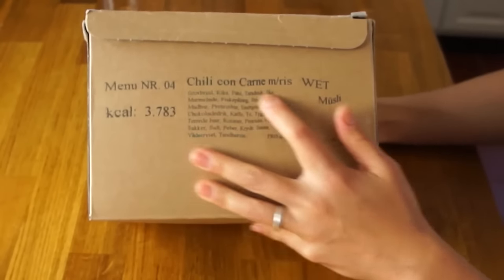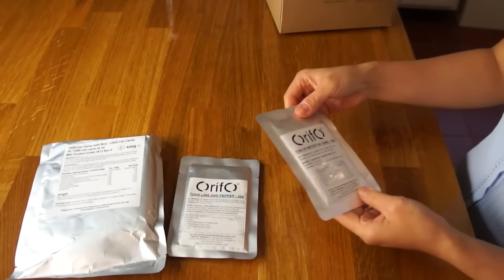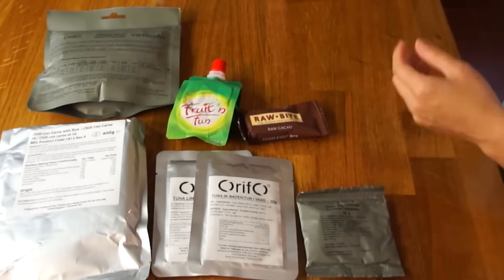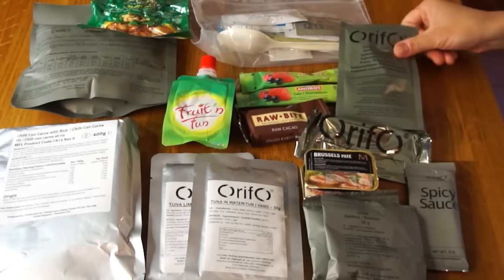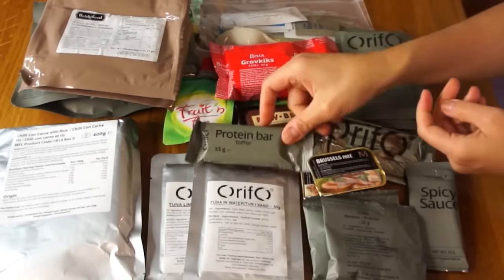So this is menu NR04, chili con carne. I was surprised by this flavor — it's something I associate more with Texas rather than Denmark, so it definitely has my curiosity peaked. Here's the main entree: chili con carne. This is tuna and lime and pepper, and tuna in water. And here's chocolate muesli. Squeezeable fruit packet. A little energy bar. Dried cranberries. Cashew nuts. Two packets of jam. Some farmhouse pate. A chocolate bar — looks like it might have gotten melted. Spicy sauce. Another pate — this time Brussels pate. A sundries pack. Raisin. Peach flavored drink. Cocoa flavored drink. Lemon flavored drink. Peanut butter. Whole grain biscuits. Whole wheat bread. And a toffee protein bar. My gosh, that is huge! And in the bottom of the box, another Y.